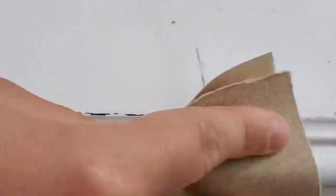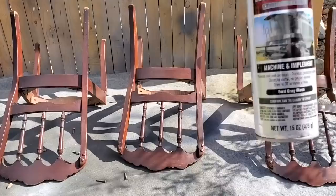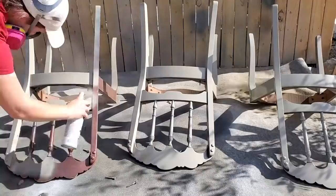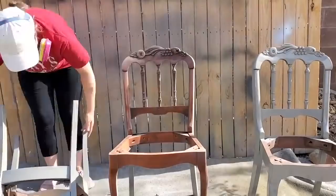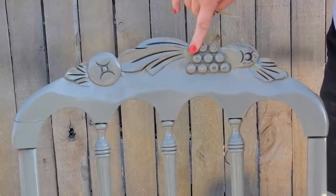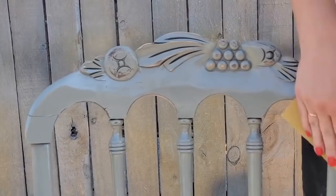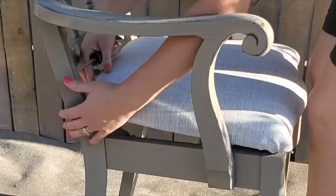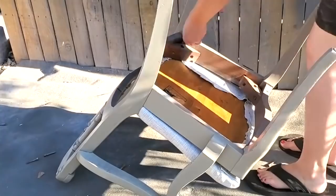Distressing pieces is extremely easy — I just used some 220-grit sandpaper and distressed all of the edges and corners so it looks worn in the natural areas. For the gray spray paint I used an Ace brand but I didn't really like it, so I'd recommend sticking with Rust-Oleum — it's the best for spray paint. I did the same distressed look on the chairs with a slight variation in color from the table, because the person I made this for had a gray and white kitchen.